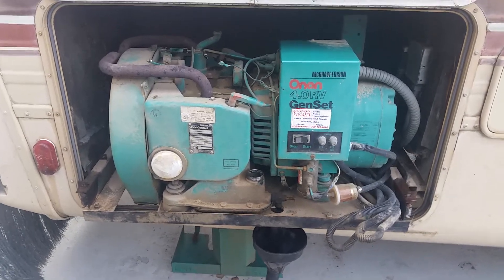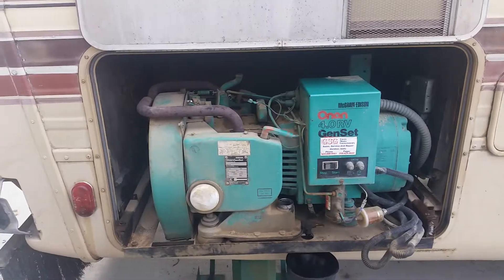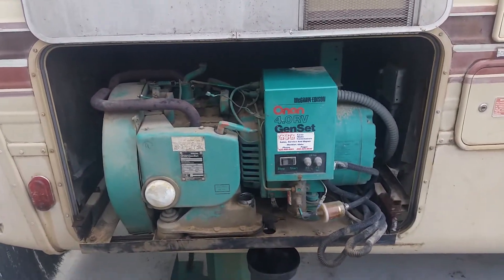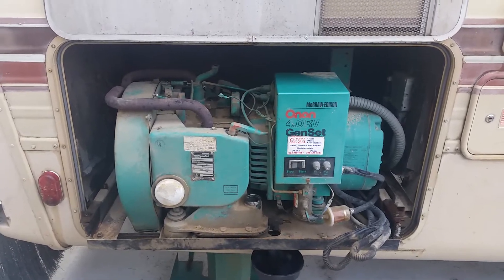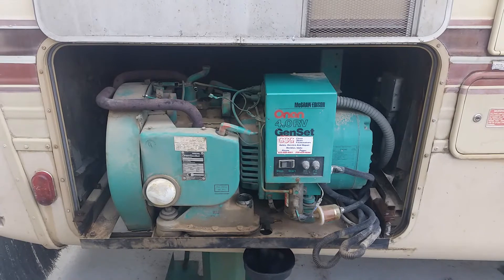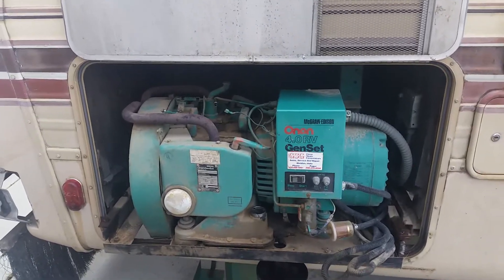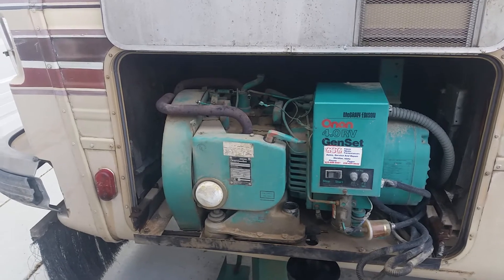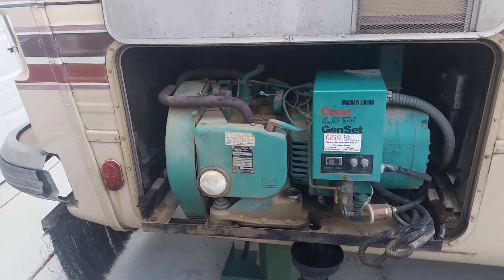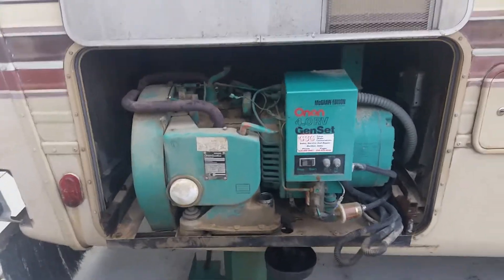Hello YouTubers. I am doing a US carburetor conversion kit on my Onan 4.0 genset. This is a 1984 Onan — and so is my RV — and I've been having issues with the carburetor and the ethanol fuel sitting in the carburetor for long periods of time, because obviously these things sit.